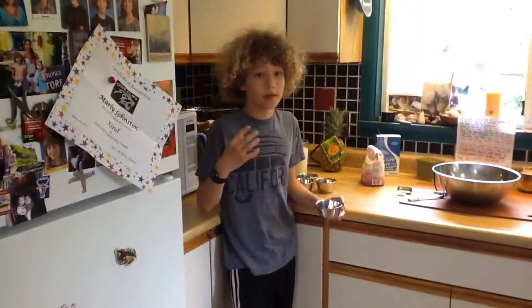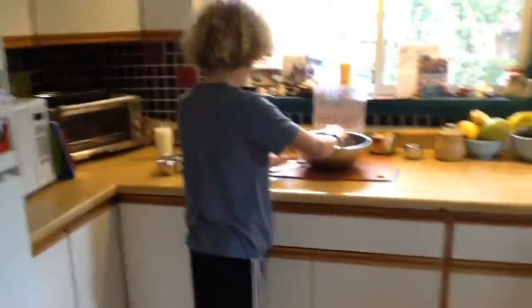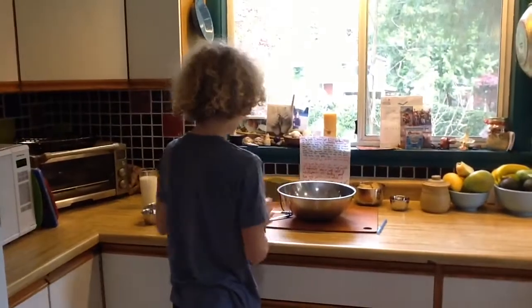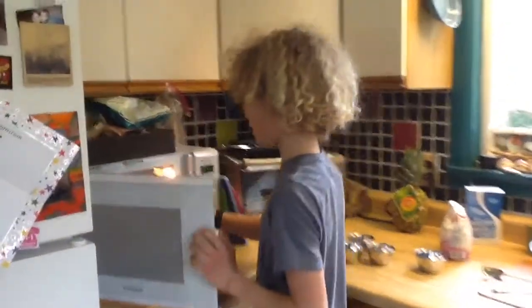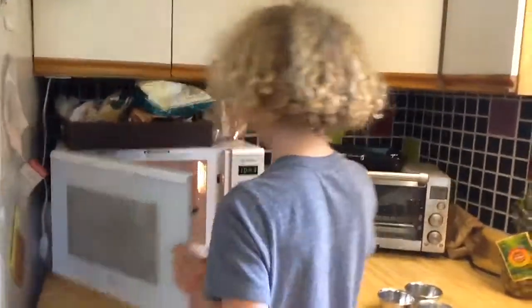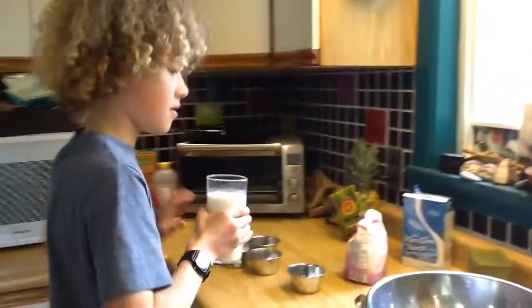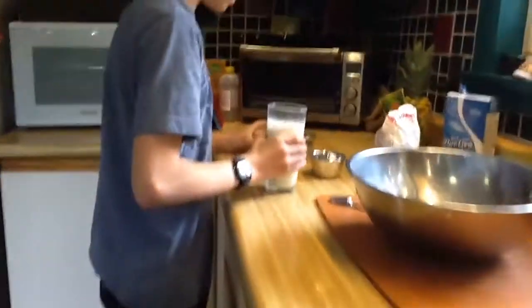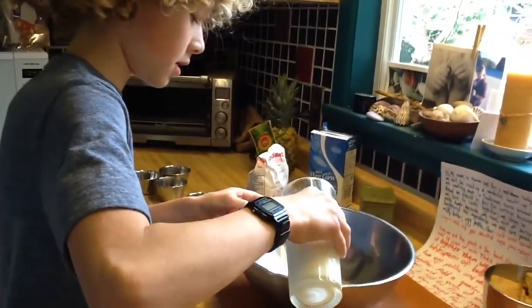Hope you enjoy. So, we're going to be starting by putting the yeast into the bowl. It's quick-rise yeast. We add this and then we are going to warm up our one and one-third cup of milk. Now, we are going to put the yeast in and the warmed milk.